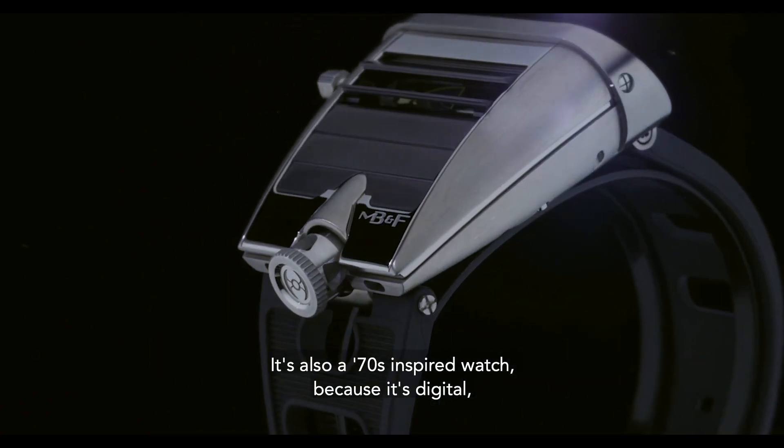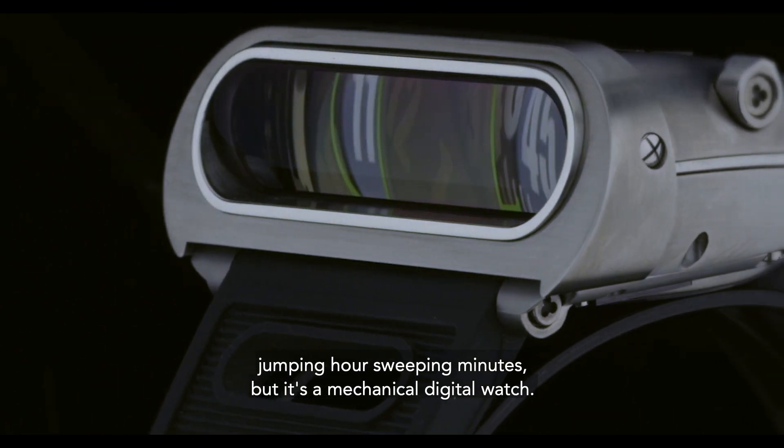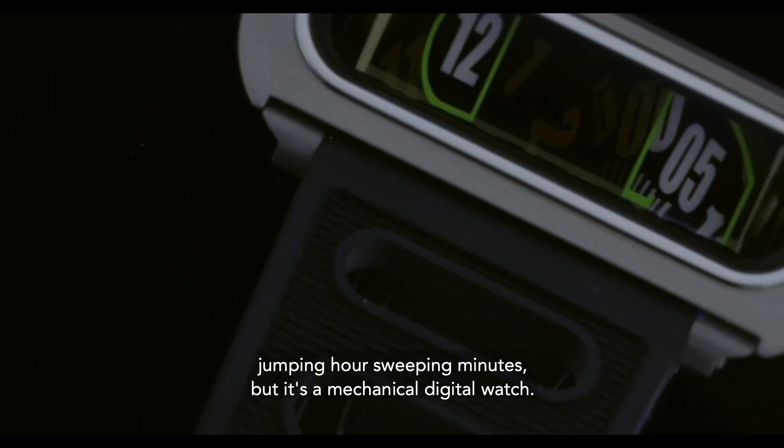It's also a 70s-inspired watch because it's digital — jumping hour, sweeping minutes — but it's a mechanical digital watch.